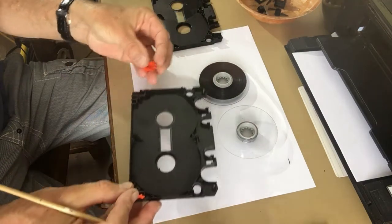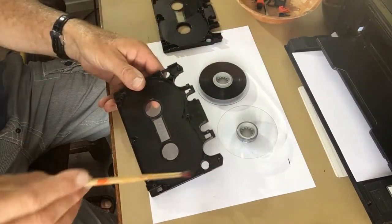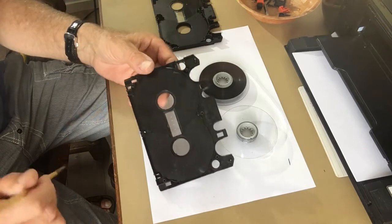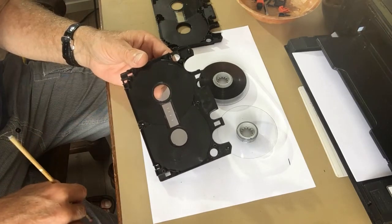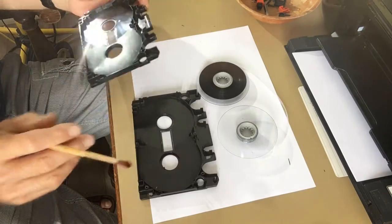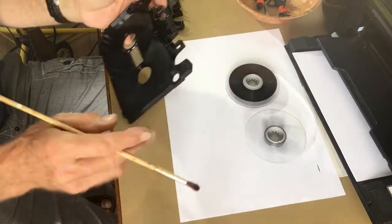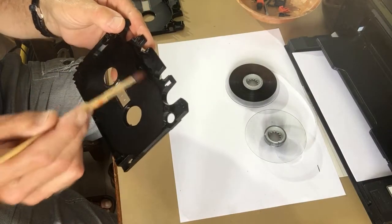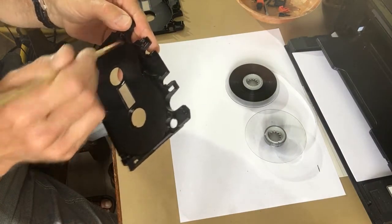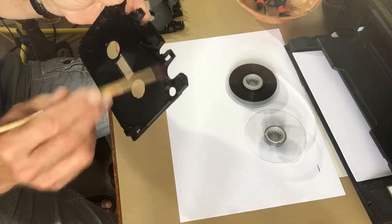As you can see, there are all kinds of particles here from the flaked-off magnetic material of the tape, and also inside here. You can also remove these inner parts — they will go back very easily afterwards. Then clean off everything with a brush, maybe with an air duster, to remove all the small particles.